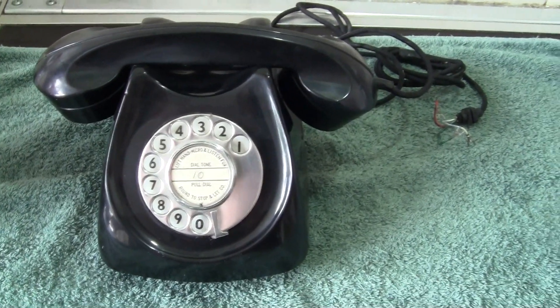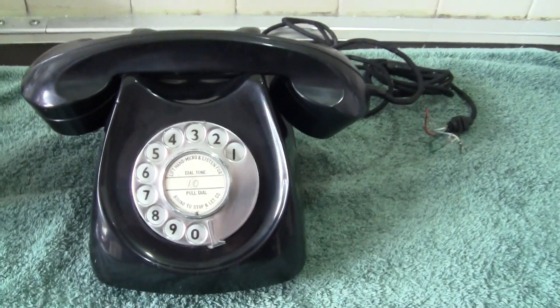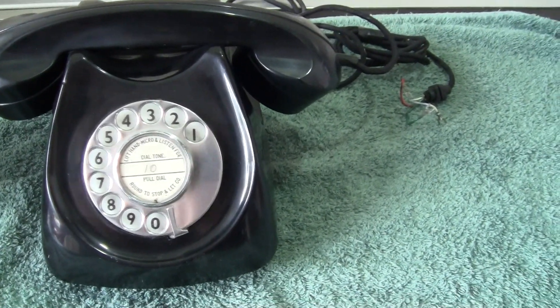Good morning everyone. Today we're going to have a little look at the Centenary Neophone.